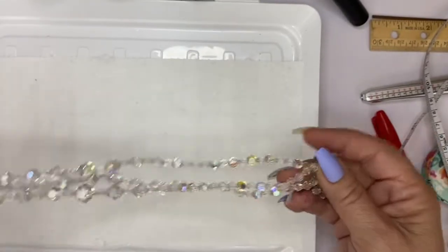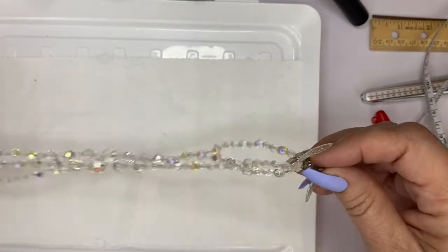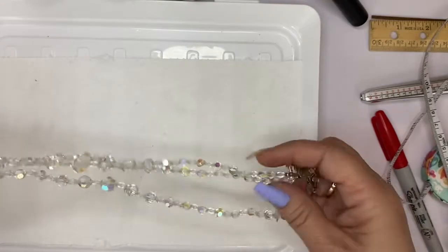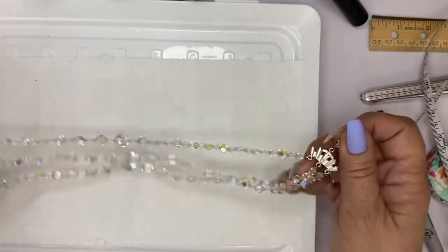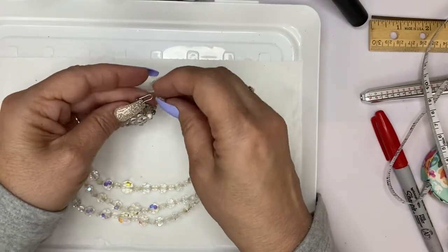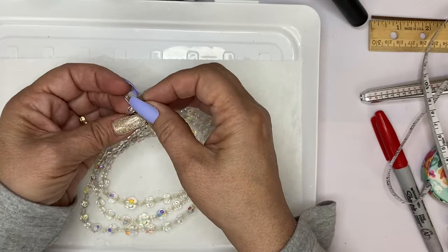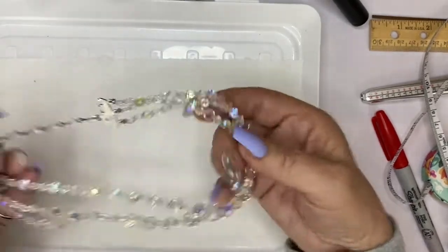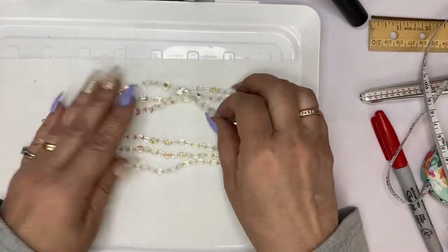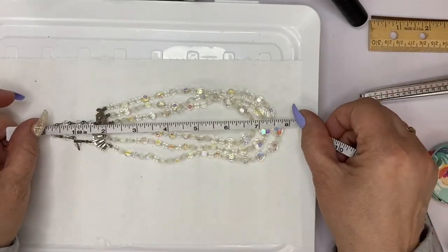Here is an AB necklace — a nice one. This is very clean, looks like it appears to be unused and untangled, in gorgeous condition. It's a three-strand glass crystal aurora borealis — I call them ABs — with a shepherd's hook and an extender. The shortest wearable length on this beautiful piece is seven inches. This would be three dollars. It's gorgeous — it just sparkles and looks very clean.